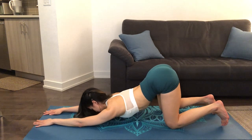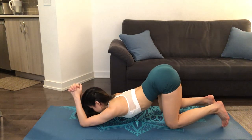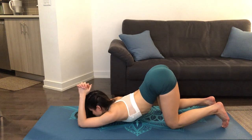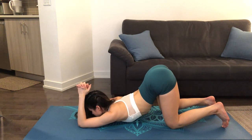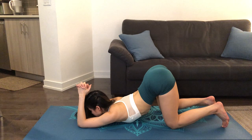For another variation of the puppy pose, you can clasp your hands together, using our elbows to support us as we continue to lower our chest onto the ground, feeling a deep opening in our shoulders. Continuing to breathe.